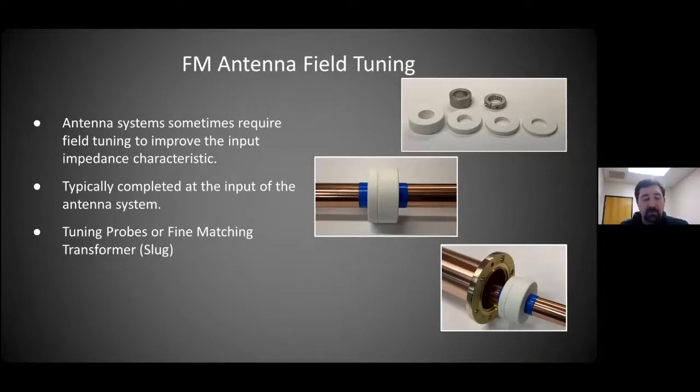At AAT and other manufacturers, we all have different ways — in many cases the same way — of fine matching using a slug. At American Amplifier Technologies, we use a steatite slug. ERI uses a steatite slug. Some other manufacturers use aluminum or brass slugs and solder or clamp them in place. They're doing more or less the same thing — adding a reactive portion in the transmission line at the input matching section of the antenna, changing the impedance at that location to correct the mismatch. We can put a large slug for coarse adjustment, but we're talking about fine matching, usually to a VSWR of 1.5:1 or better.